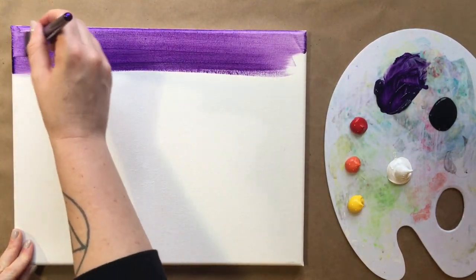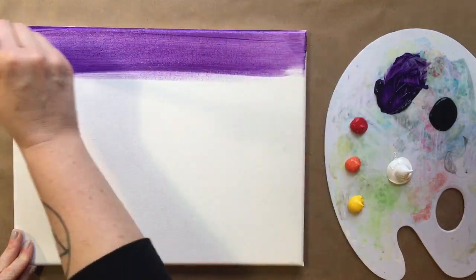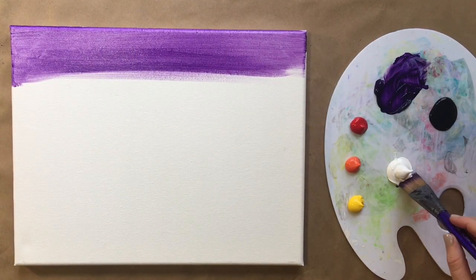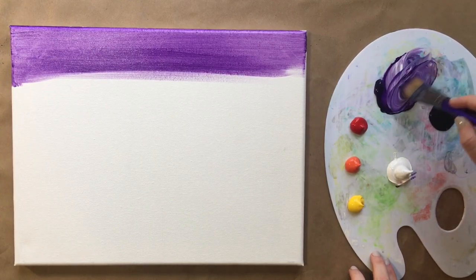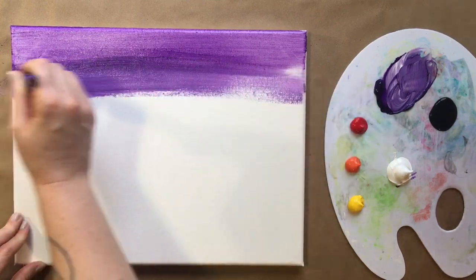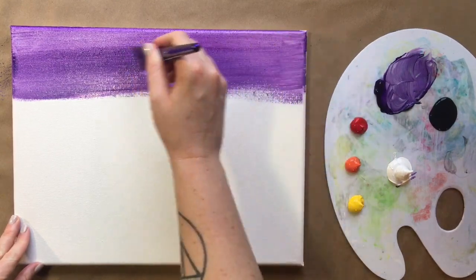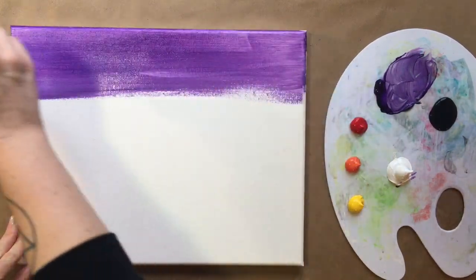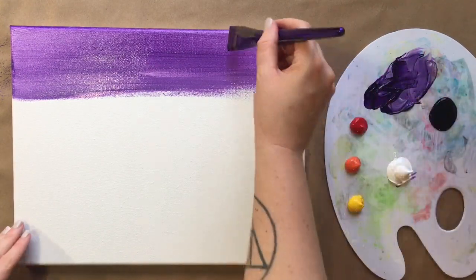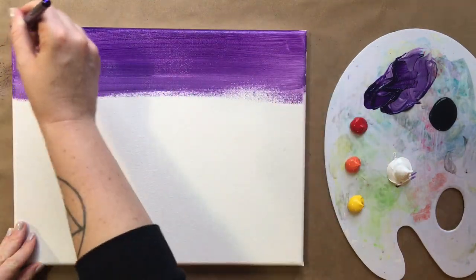I'm going to saturate the top part because I want it pretty dark, and then I'm going to add just a pinch of white and make a slightly lighter purple stripe right underneath. So I'm starting at the beginning of my gradation and also upping the opacity of that purple — two steps in one there. I do want the top fairly dark because that's going to be our night sky creeping in.